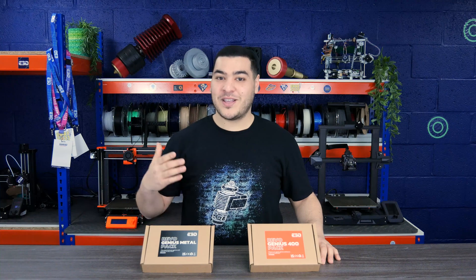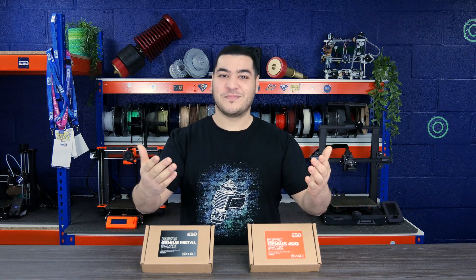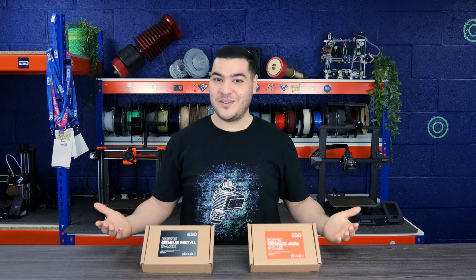If you would like to take your printer to the next level, then these packs are for you. Don't forget to pair them with a suitable Revo Hotend of your choice. Our new Revo Hotend Configurator will allow you to choose the perfect combination. Thank you for watching the video and happy printing!